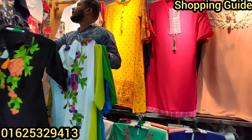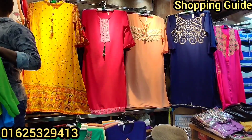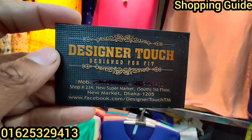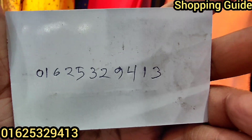Viewers, this is a very good one piece. We have a designer. We have a shop address. We have shop 234 New Supermarket South Passport, New Market Dhaka 205. Our phone number is 0625329413.